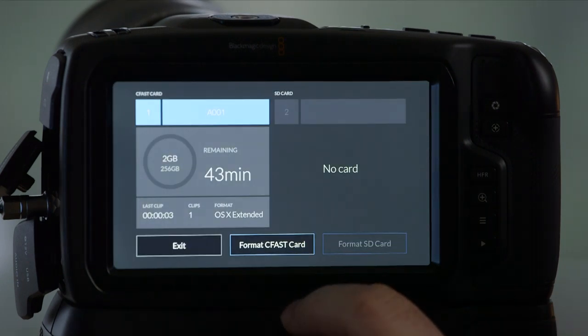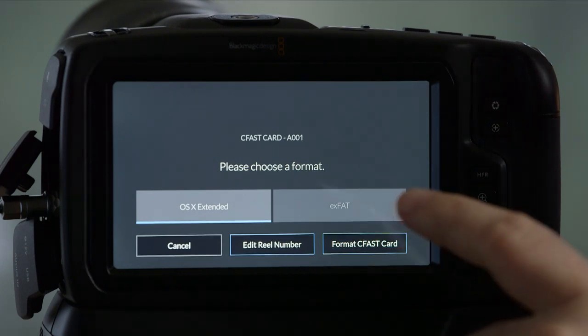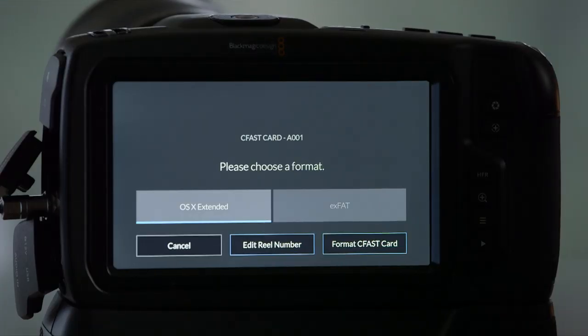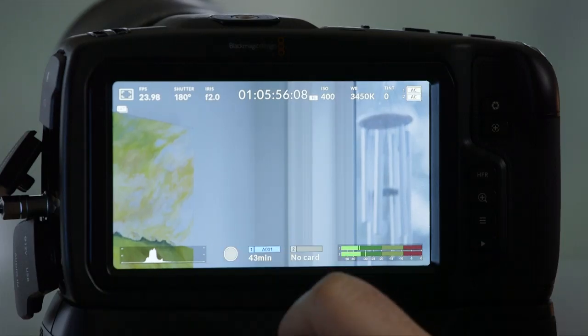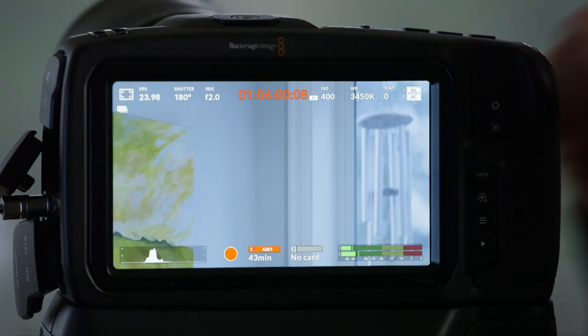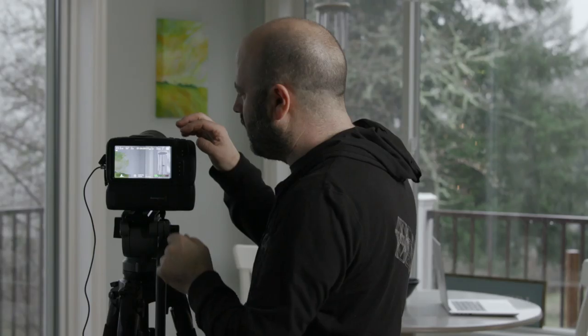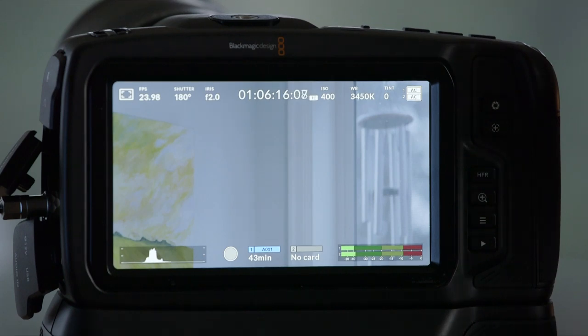It's really easy to get in and access your cards — and also really easy if you're not careful to accidentally format. You can format to OS X Extended or exFAT depending on your computer type. If you're on a PC, exFAT makes more sense; if you're Mac-based, it's nice to have that native format. As you can see, lots of functionality — you have your histogram, and you can even start recording directly from the screen instead of using the record button on the body. Tons of functionality in terms of what you can do and how you can customize the camera.